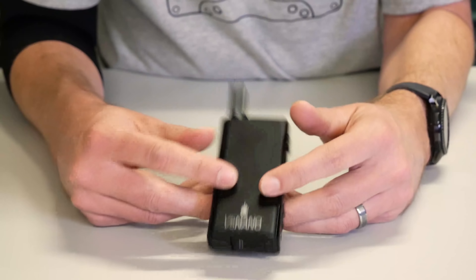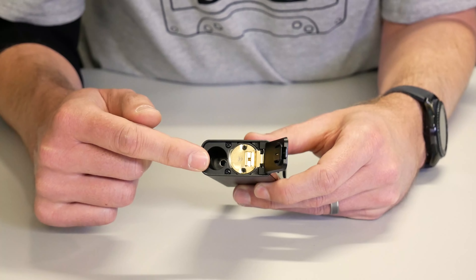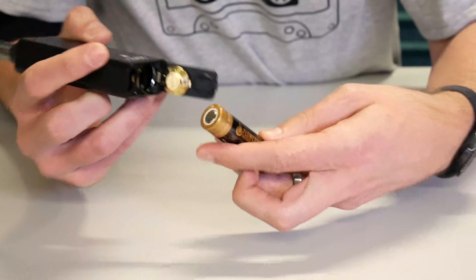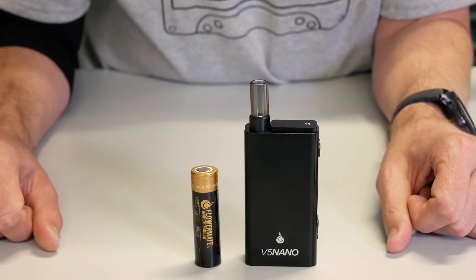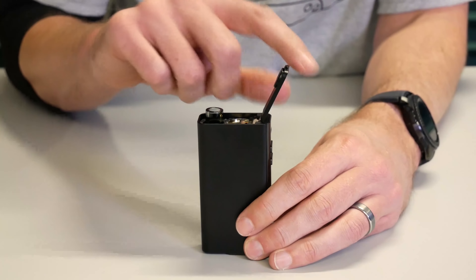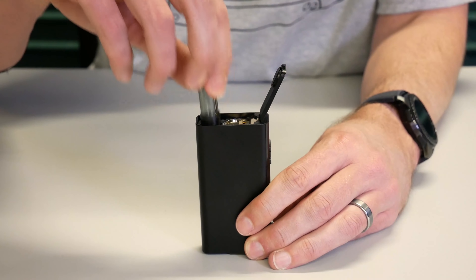That's right, this FlowerMate has a replaceable battery. On the bottom you have a door which covers two ports — one for your mouthpiece, which is also your air path, and over here you have an isolated port for your battery. The battery is a FlowerMate brand 18650 with 2500 mAh, 3.7 volts, and 20 amps. The stem port is spring loaded, so when you open the door the mouthpiece pops up. Pretty cool.